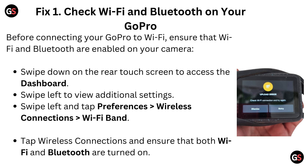Fix 1: Check Wi-Fi and Bluetooth on your GoPro. Before connecting your GoPro to Wi-Fi, ensure that Wi-Fi and Bluetooth are enabled on your camera. Swipe down on the rear touch screen to access the dashboard. Swipe left to view additional settings, then tap on Preferences, go to Wireless Connection, and tap on Wi-Fi Band. Ensure that both Wi-Fi and Bluetooth are turned on.